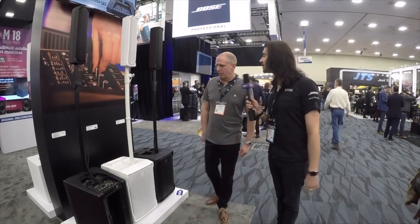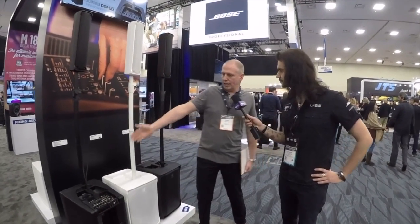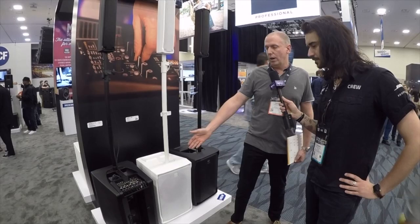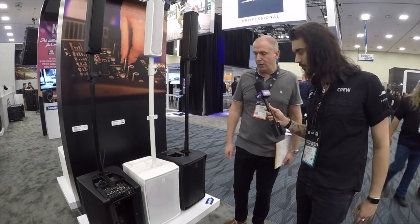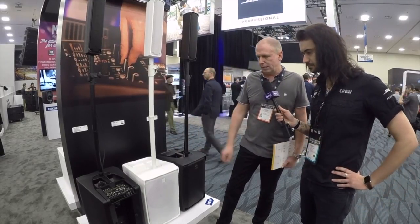What are these awesome new things for 2018? So we've got the new Evox J8, which is that one and that one, available in black and white, and the J8 Mix with a built-in four-mic channel, four-line input digital mixer. Massively convenient. Obviously the idea is you buy one with a mixer and one without and link the two together as a system.